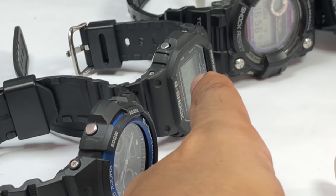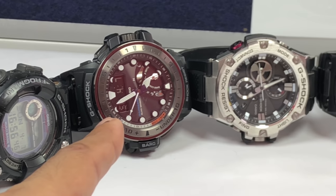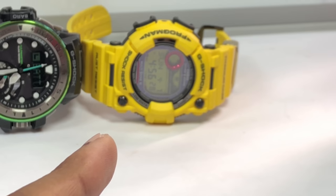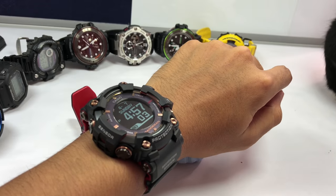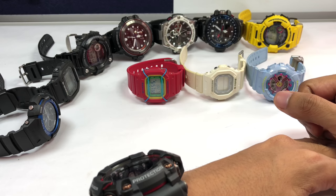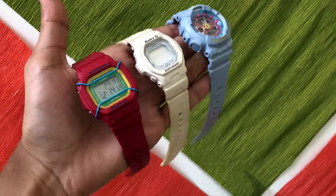There's the AW591, the DW-5600, the Frogman GWF-1000, the GWNQ-1000MC, the GST-B100, the GWNQ-1000MB, and the GWFT-1000-30E. Today I'm wearing the Magma Ocean GPS Rangeman model, but we're not going to look at any of those today. This is a triple Baby-G review video, and by the end I'm hoping you guys can differentiate whether you should get this, this, or this — or none of them at all.